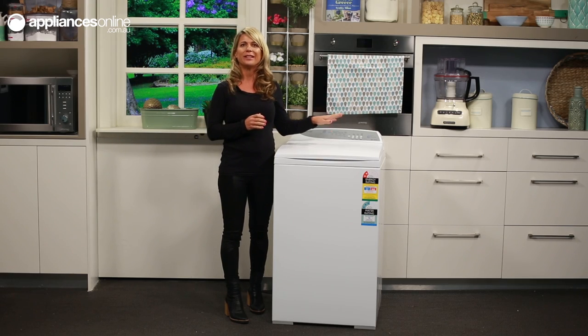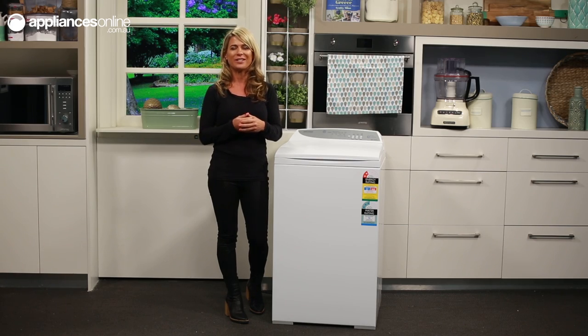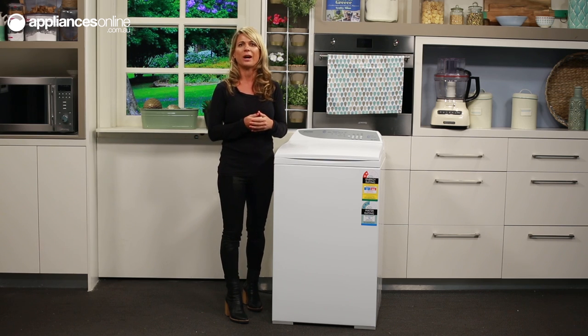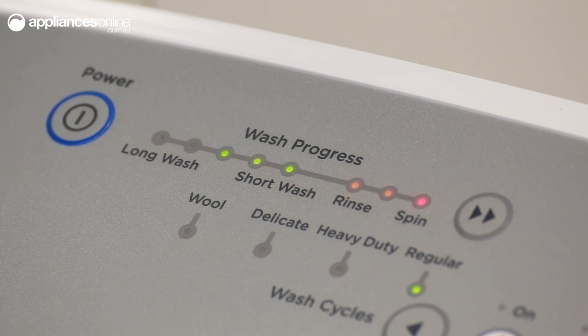Once the cycle has started, the lid will lock and this little LED light will illuminate just here. You'll be able to see the progress of your wash at a glance with the illuminated progress bar just here, and skip through the elements of the cycle with the advance button if you need to.